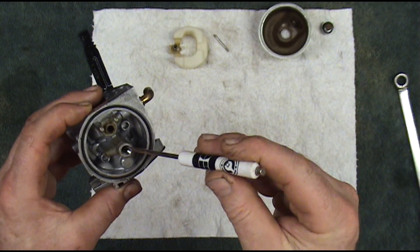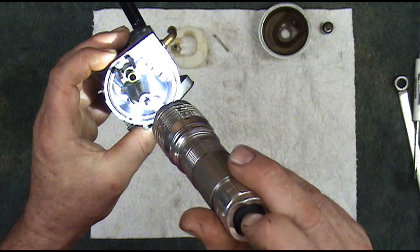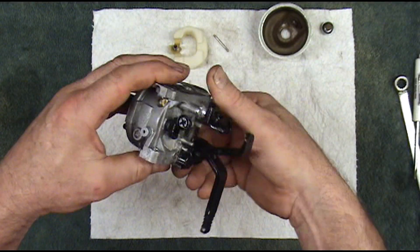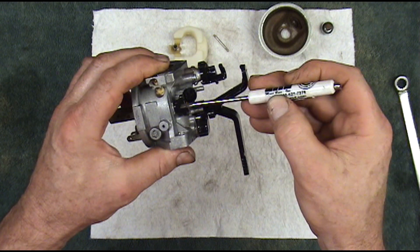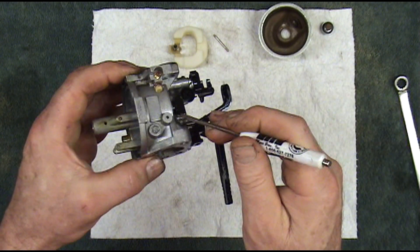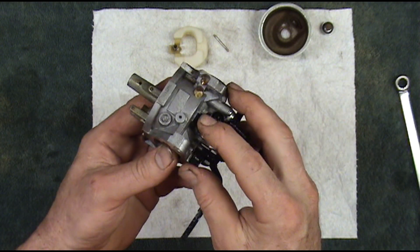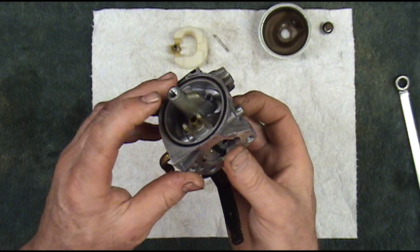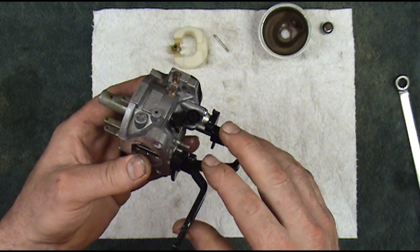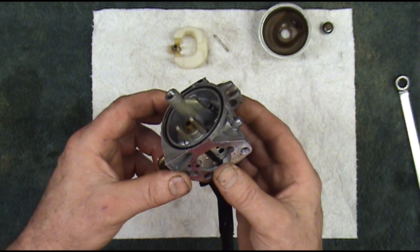Your main high speed jet is right here in the bottom of this carburetor, and this one is completely stopped up. Over here on the side you have your low speed jet — your low speed circuit. Both of these jets have to be unstopped for this thing to run right. If the low speed jet is stopped up and the high speed jet is open, it'll still start and run but it'll usually surge and lope. It's got to be getting fuel from both of those jets in order to work correctly.